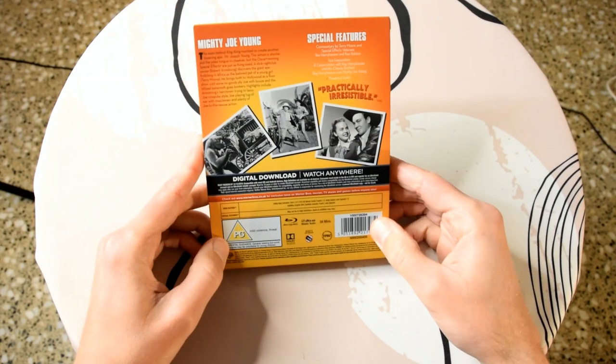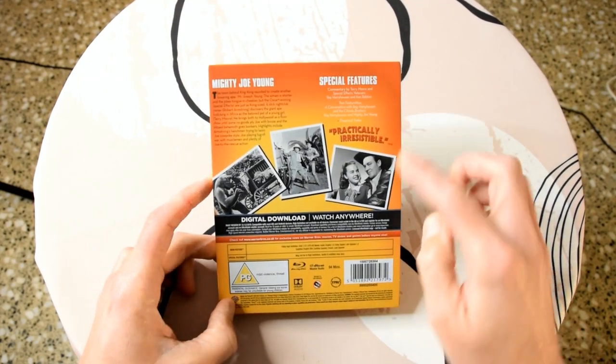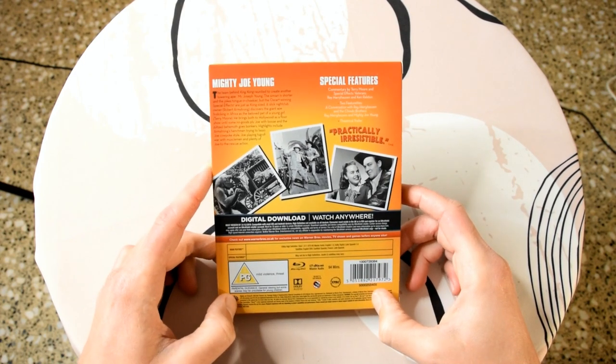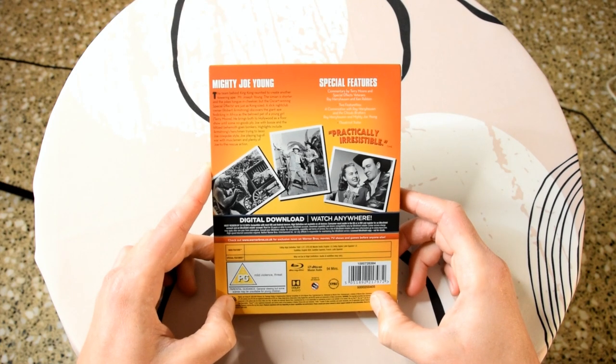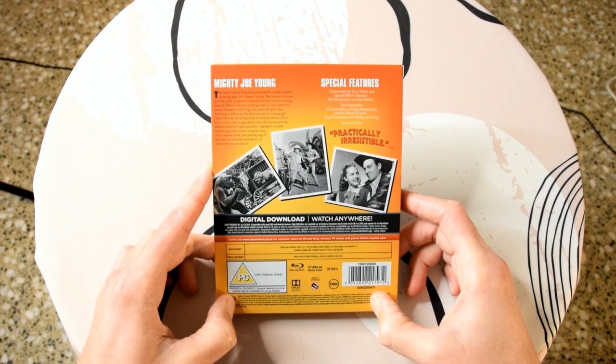On the back, as always, there's a bit of a synopsis, some information about the special features, and some really nice images. You can see it's actually black and white. When they started filming, the plan was to be in colour, but in the end because of costs they decided to keep it in black and white. It would have been nice to see in colour, but I like watching movies in black and white anyway.